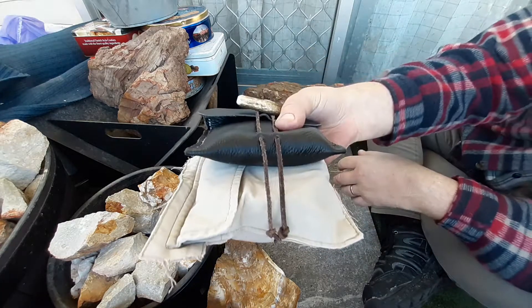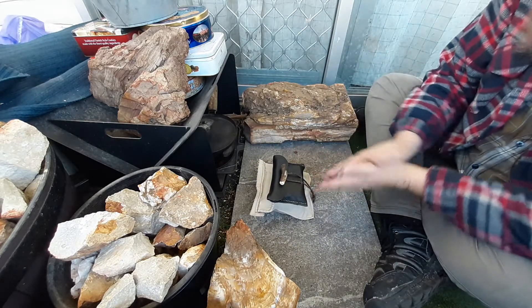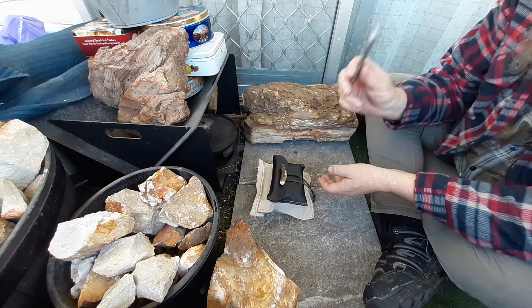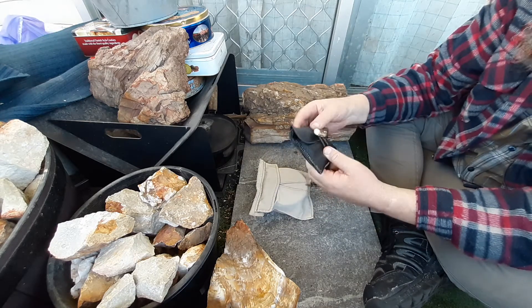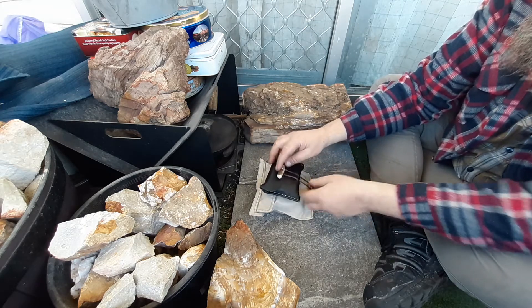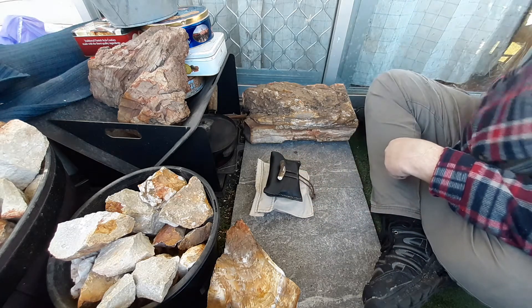Anyway, I wanted to show you those kits — my working tinderboxes. I'll probably, when I get my German silver one, make up another leather case for it, because I think it deserves a leather case. I will have to go and get some more antler toggles for it. Anyway, thanks for watching.